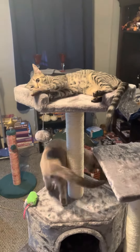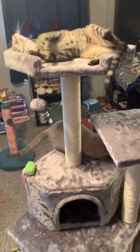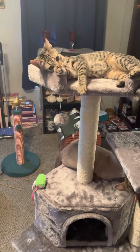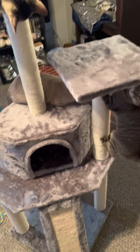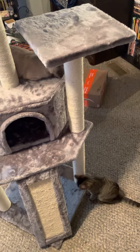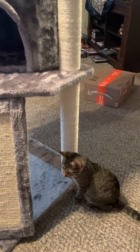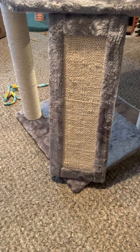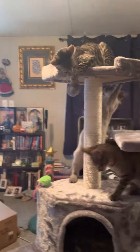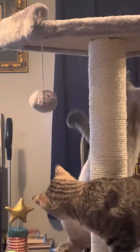I just put together this tower for the cats and they've already taken a shine to it. The posts are all scratching posts, and there's a scratching post right there for them, a little hidey hole, more scratching posts, a couple of platforms to stand on, and there's a tether ball right there for them to smack around.